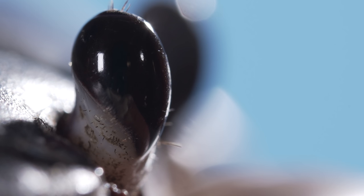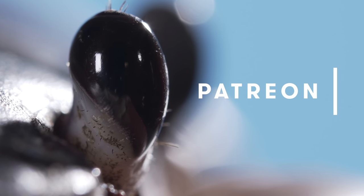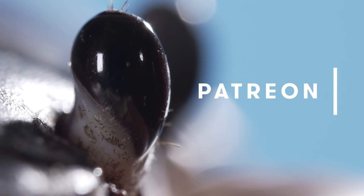Hi there, it's Lauren. You're about to watch The Last Deep Look of 2018. If you want to get the inside track on what's coming in January, join our community on Patreon. Link in the description.